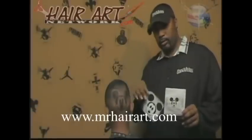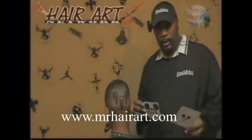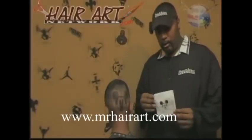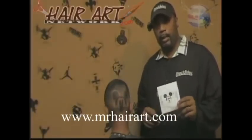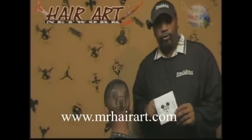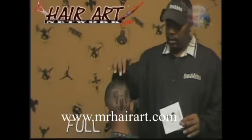www.MrHairArt.com — start whipping these haircuts out super fast, super quick, super quality. And this was, like I said, under 20 minutes and you're completely done with the whole haircut. Very, very easy to do. You guys can do it. The design itself took under 10 minutes.